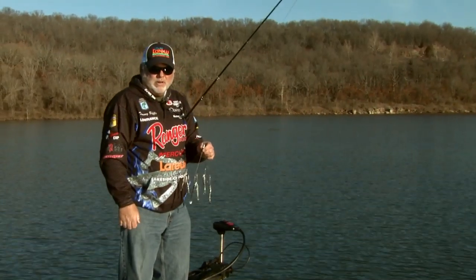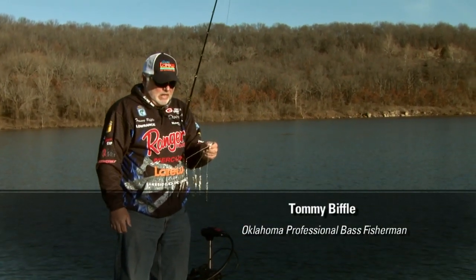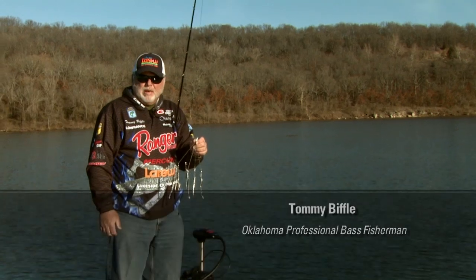Hi, I'm Tommy Biffle. We're over here at Lake Tenkiller in northeastern Oklahoma, and we're going to throw the Alabama rig today.